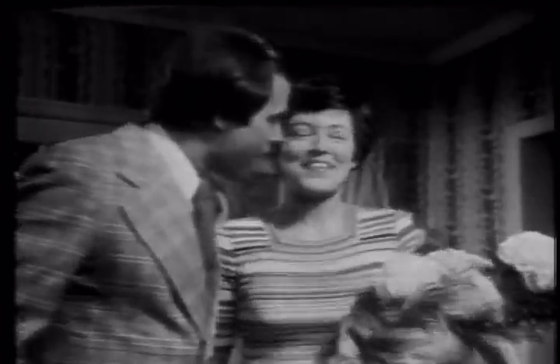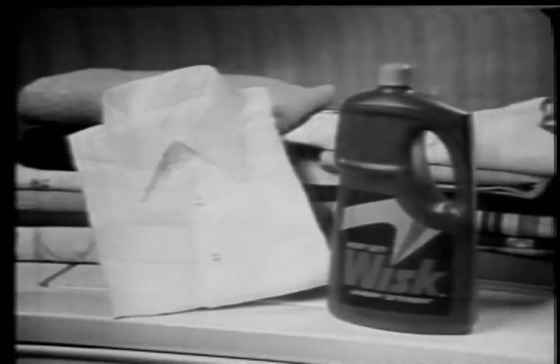Wow, it's for me! With a great job you did on ring around the collar. Use Whisk around the collar for ring around the collar every time.